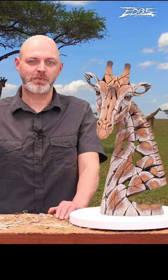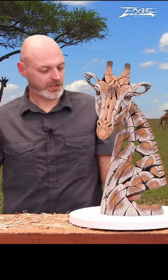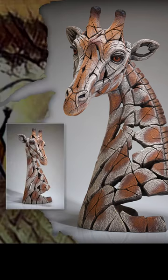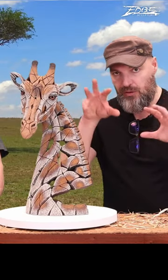Welcome to another Edge Sculpture video presentation. This time we have come all the way to the plains of Africa to showcase our giraffe bust. When I sculpted this piece, I wanted to try and get a very three-dimensional look to it, which is quite tricky because the neck when it stretches out and the way the head is on the giraffe is almost very two-dimensional.